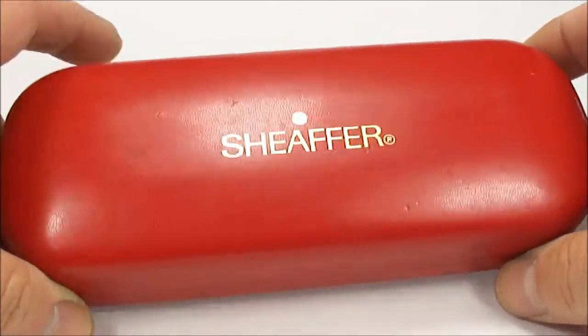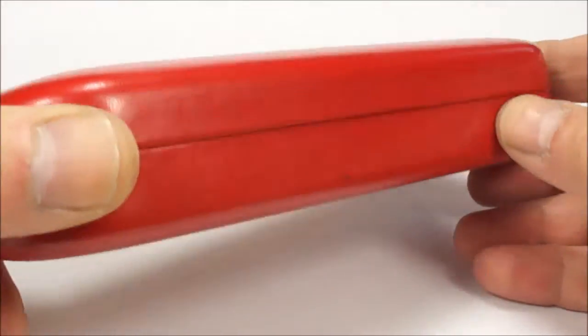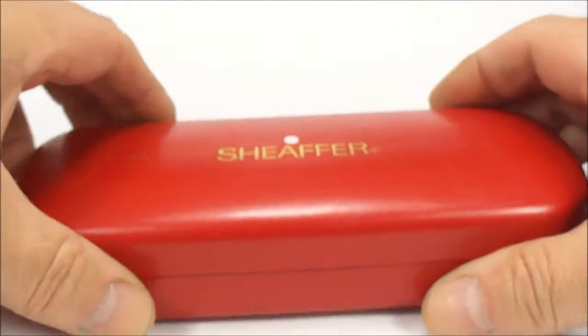Hi everybody, Steph here and today what we're going to do is show you, yes as it says on the tin, a Sheaffer Fountain Pen.